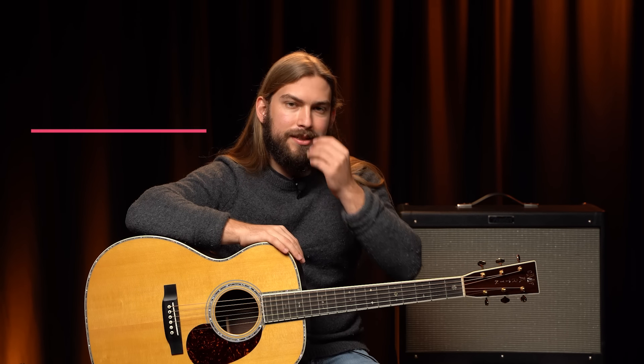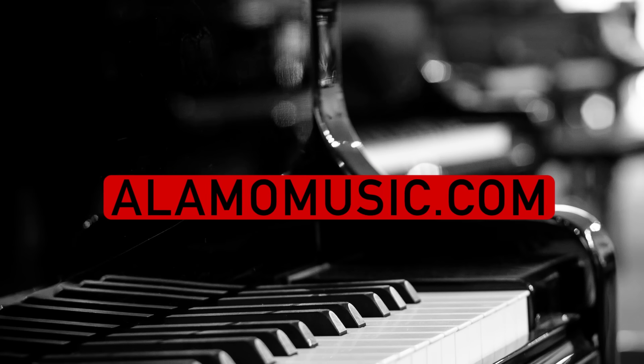How's it going, you guys? My name is Cooper Greenberg, here with the Alamo Music Center in San Antonio, Texas. You can find us online at alamomusic.com.